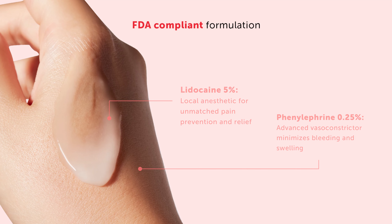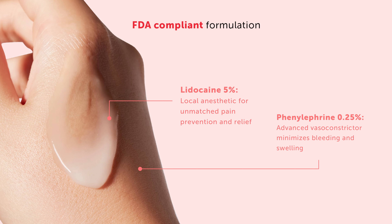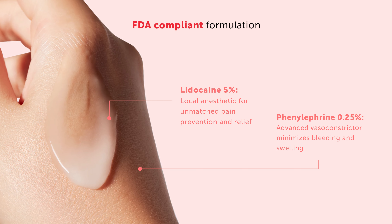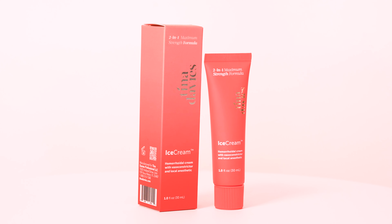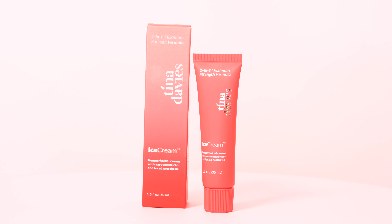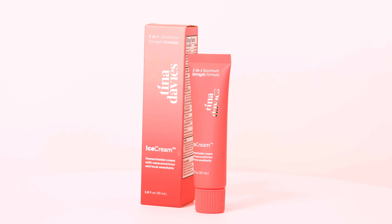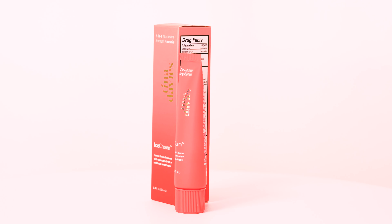IceCream is an FDA-compliant formula developed with 5% lidocaine local anesthetic and 0.25% phenylephrine, a vasoconstrictor that reduces bleeding and swelling. The formula deeply penetrates the skin while keeping it moisturized and soft, so it doesn't affect pigment deposit. The best part is no more hardening of the skin.